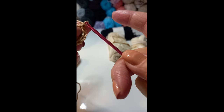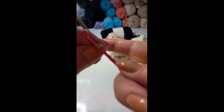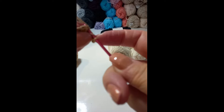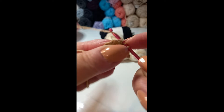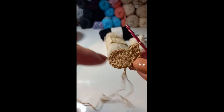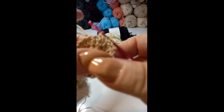Round two. I'm going to chain 3 again, and this time we're going to count the chain 3. We're going to work back into the same space and make a double crochet, so we have two double crochets in that space. Then we're working into the next stitch. The pattern is two double crochets into each stitch around. We had 12 double crochets in our first round, so we will have 24 double crochets by the time we've worked all the way around. I'm coming to the end, working my last double crochet. Because we counted our chain stitch, we're going to slip stitch into the top of the chain. That's round two.